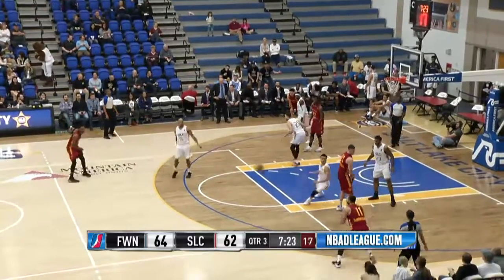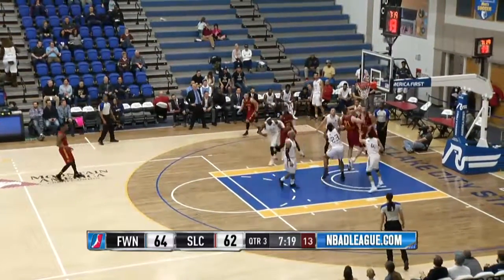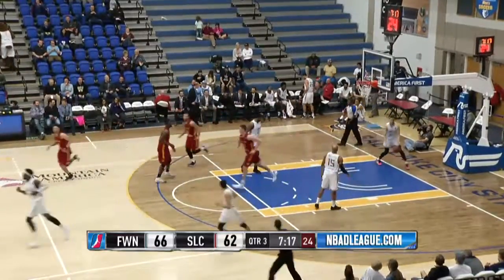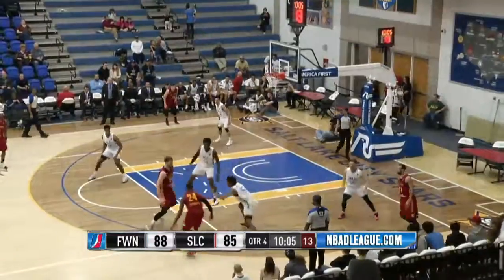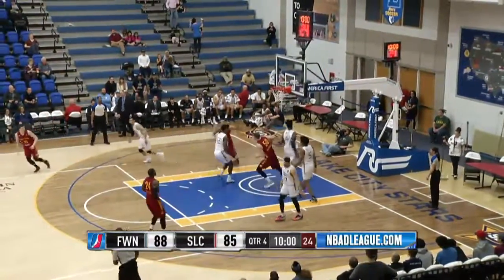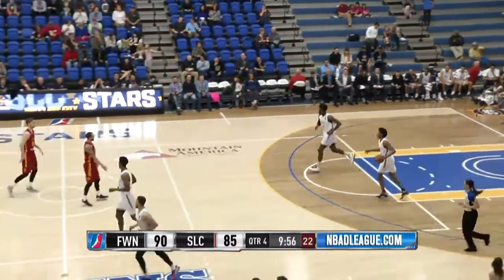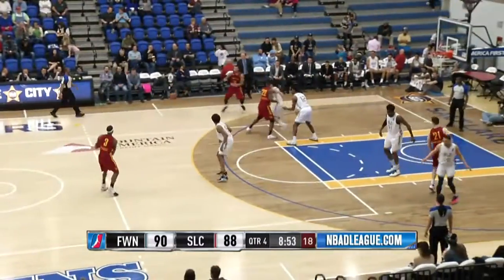They reversed the call because it is the Mad Ants ball and they've got it in bounds now. Little scoop shot in the lane all the way to the rim — Jones. A three-point gap, almost stolen that ball, and along the baseline just a little flash cut and a basket on the other end for Jones. Now it's a one-possession game.